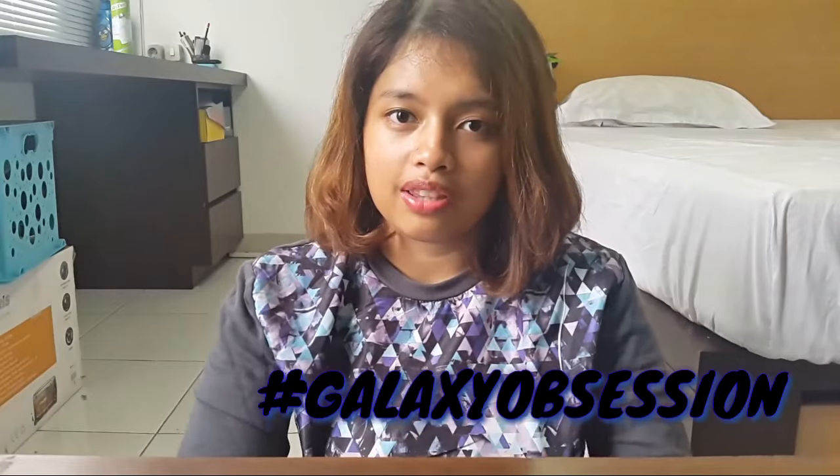Starting this March as well, CCC will be posting videos based on some monthly theme. And for this month, CCC will be doing some Galaxy Obsession Month. Every recipe I will be posting this March is going to be the color of the galaxy. And to start off, I'm going to show you guys how to make some galaxy bagels.